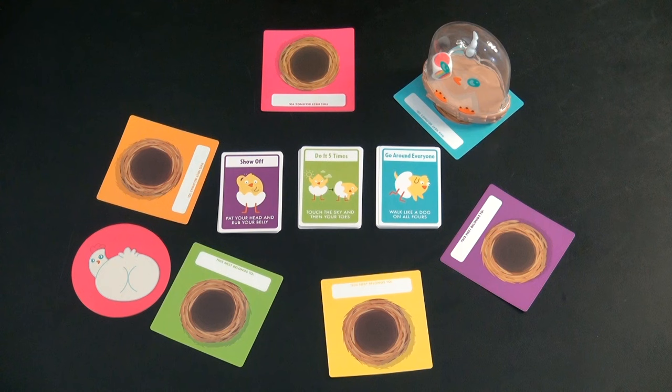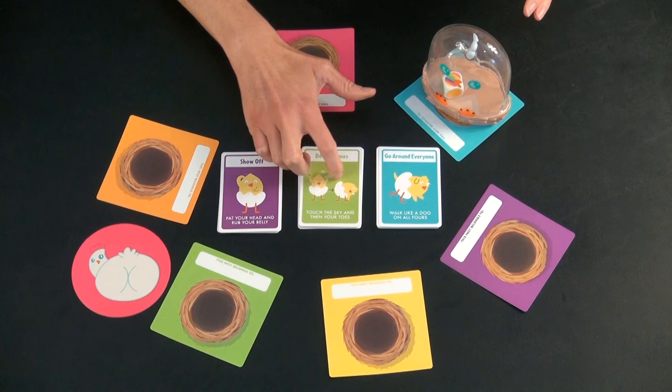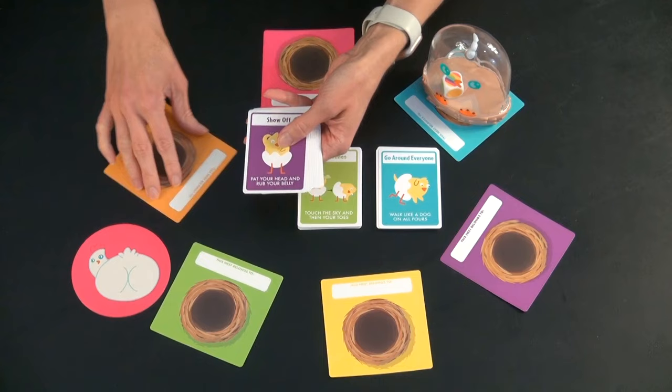If you get a yellow, you have to re-roll and keep rolling until you get something else. Wild means you can pick any three of the activity cards. With small children, make sure they know what the icons mean — for example, this one is pat your head and rub your belly. There are a bunch of different options.